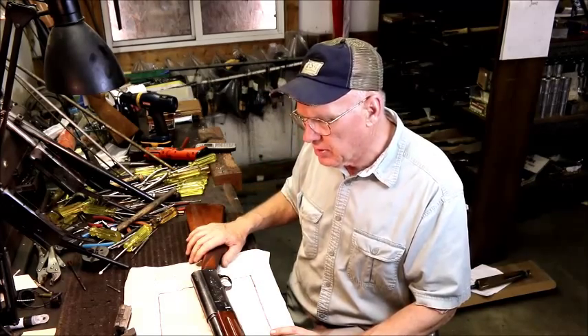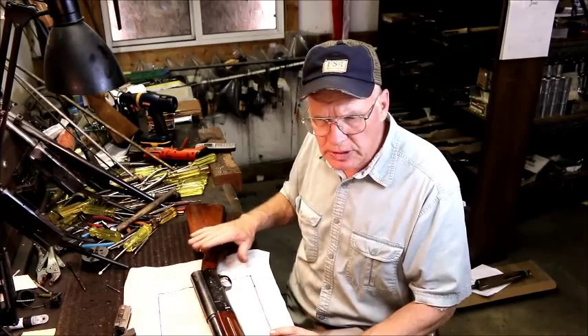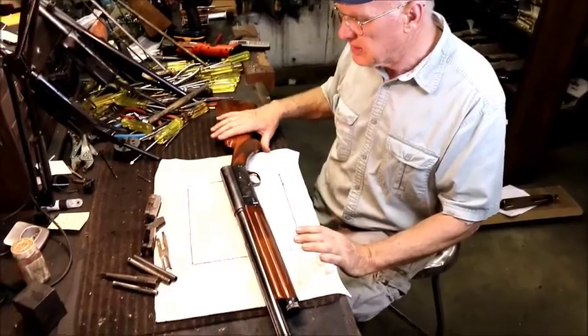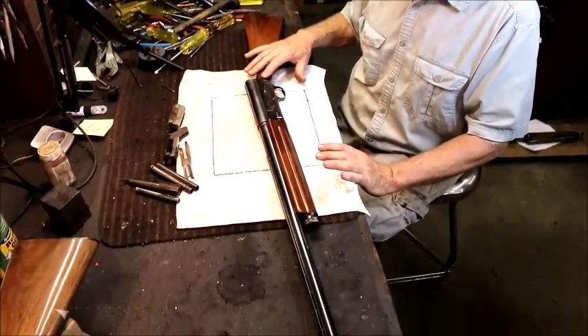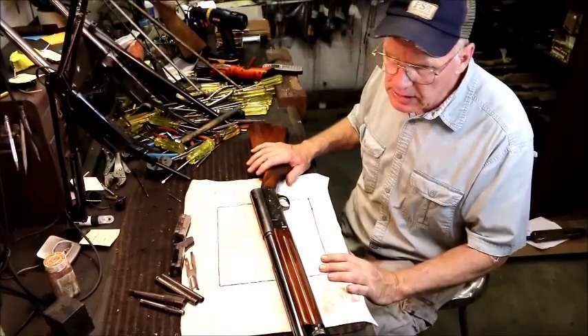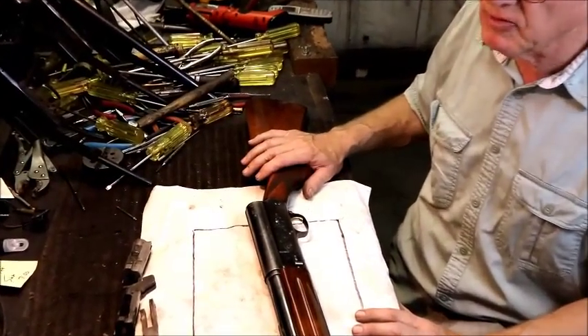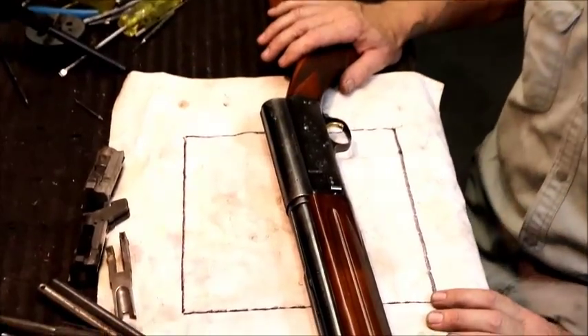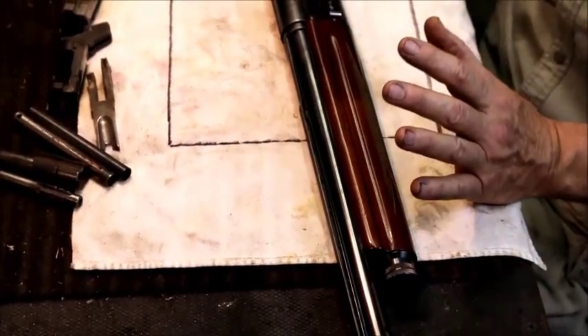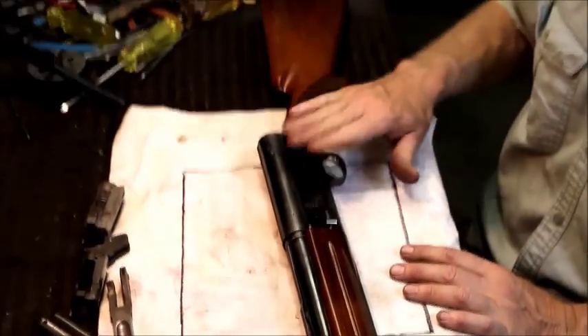This is a Sweet 16 I just purchased this past week. We're going to be restoring this gun back to factory new. It's not really bad, but they sell for much better if they're restored. A restored gun done by the wrong guy is worth virtually nothing. But when they're done correctly, done right, to where they look factory new again, it brings the value right back. These are my best sellers.